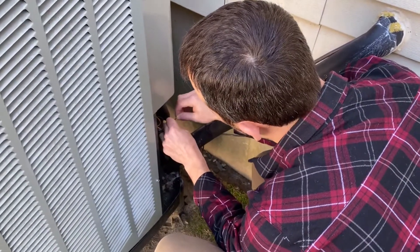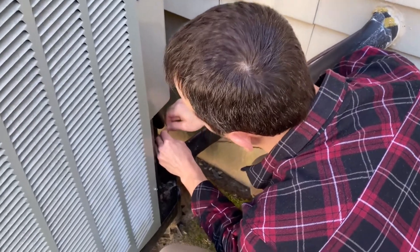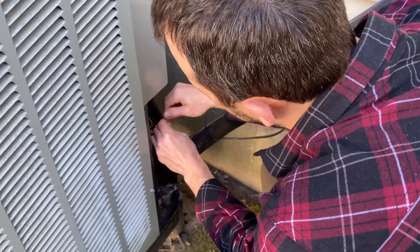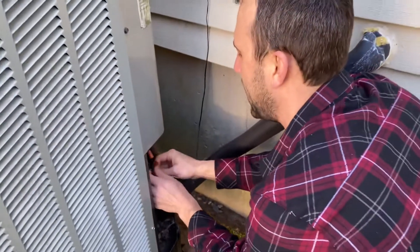So we're going to put this back together, and this time I'm actually going to use a wire nut, which I didn't do before. Keep in mind this is just signal wire, so there's no current or anything dangerous going through it. Once I put this back together I'll go back inside and reset the entire system.